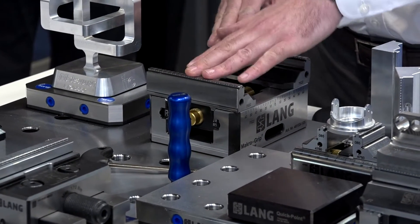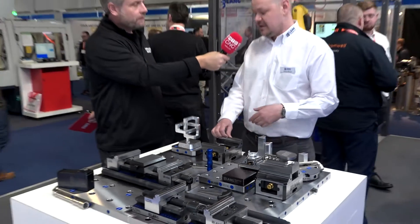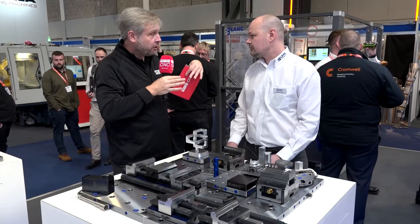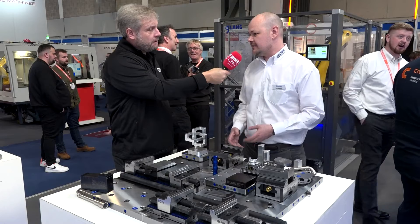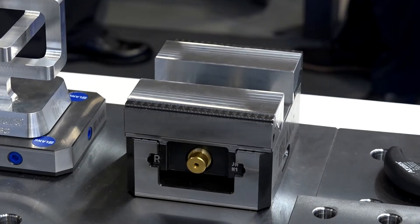It works off of our stamping technology, which allows you to clamp on three mil with confidence and repeat within 10 microns. With the stamping, you can control it so you don't get any deflection on the material. You can adjust the pressure of what you're stamping at, so you can do aluminium right up to Inconel - it covers the full range.